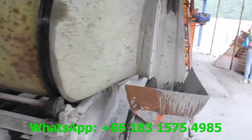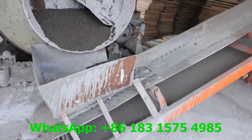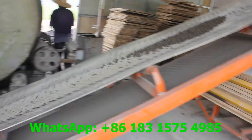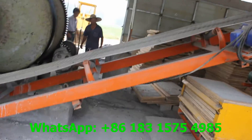After mixing the material, it goes to the concrete conveyor belt. From the conveyor belt, the material is transported to the block machine material hopper. This is the conveyor belt.